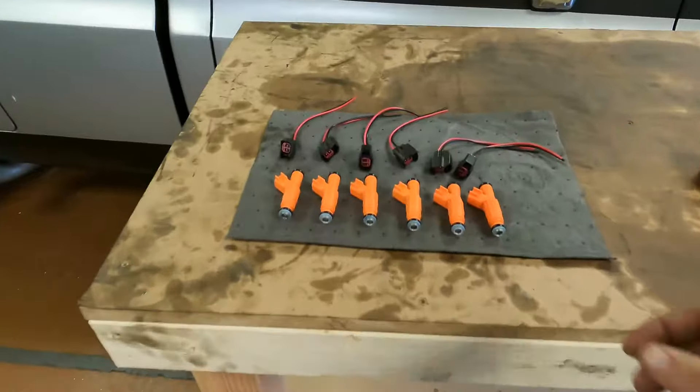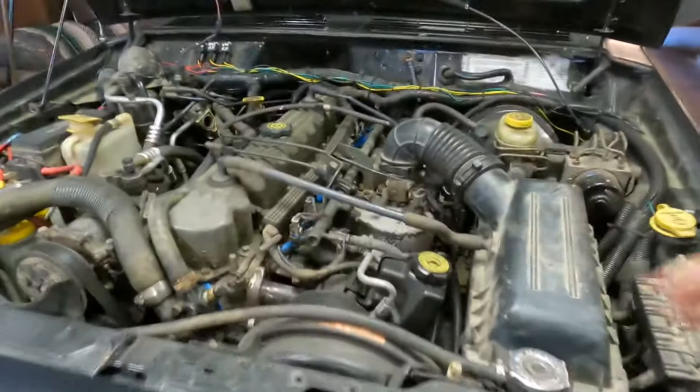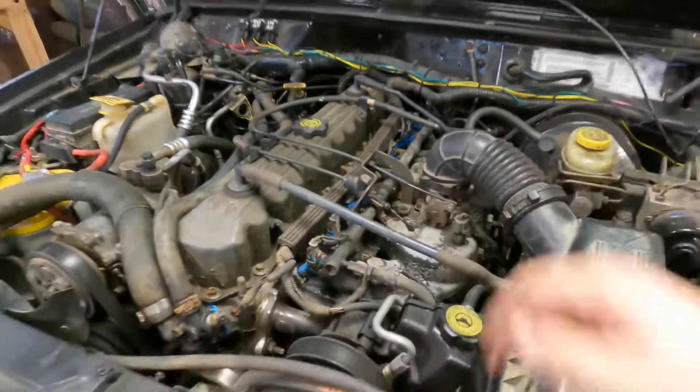This is actually a really easy job — super simple. The cool thing about K Suspension is they actually rebuild these Bosch injectors, so they're technically used but they're able to offer them at a really reasonable price, around $120. I also picked up new connectors as well. Let's start getting everything off, getting the fuel rail off, and swapping them out.